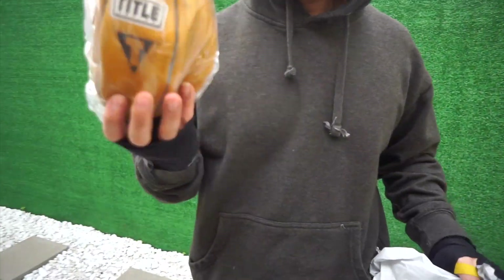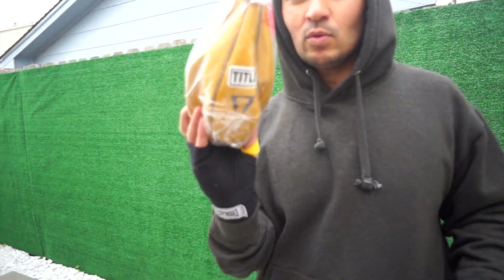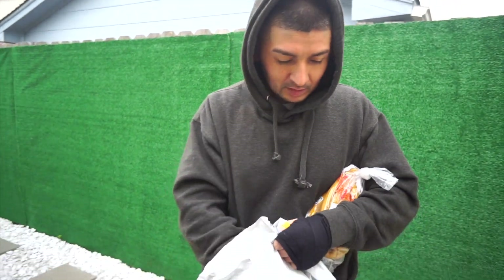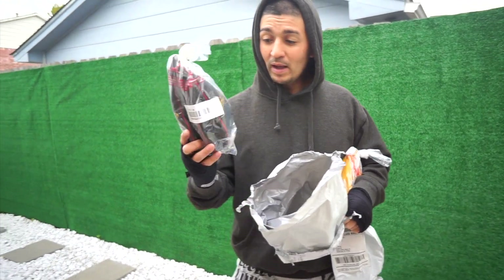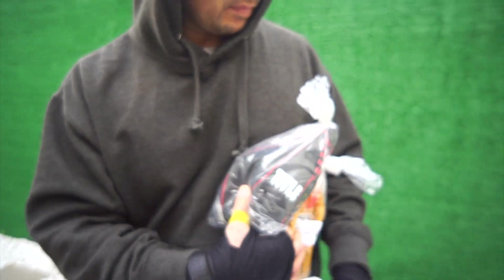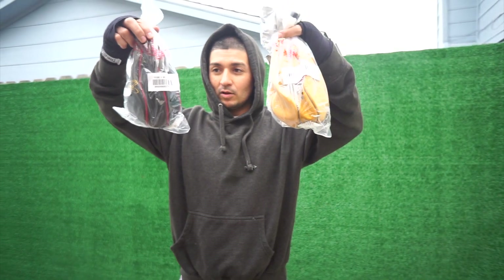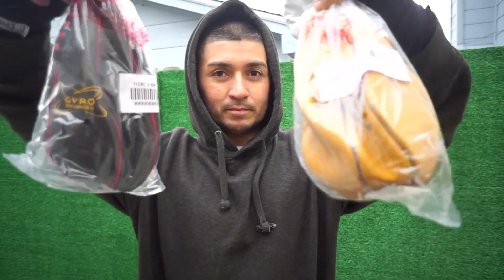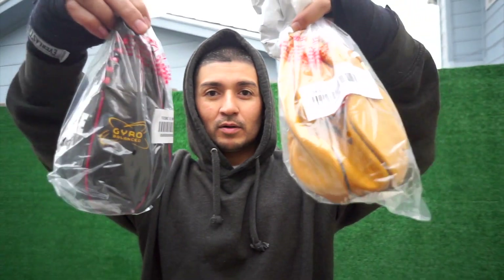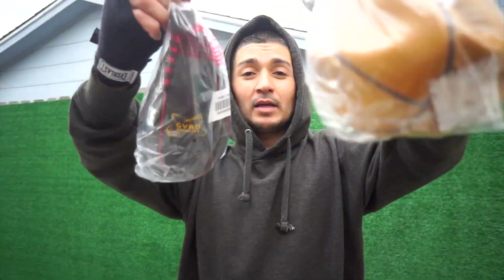All right guys, right here we have the yellow 5x8 Title speed bag. What do you guys think about this? Comment down below. The next one we have is the Gyro Balanced 5x8 speed bag. If y'all have used these before, comment down below and tell me which one is better on the speed bag platform — the Gyro Balance or the yellow one, which one looks better to y'all? Let's see which one works better. Let me blow these things up and put them on the platform. Let's get it.